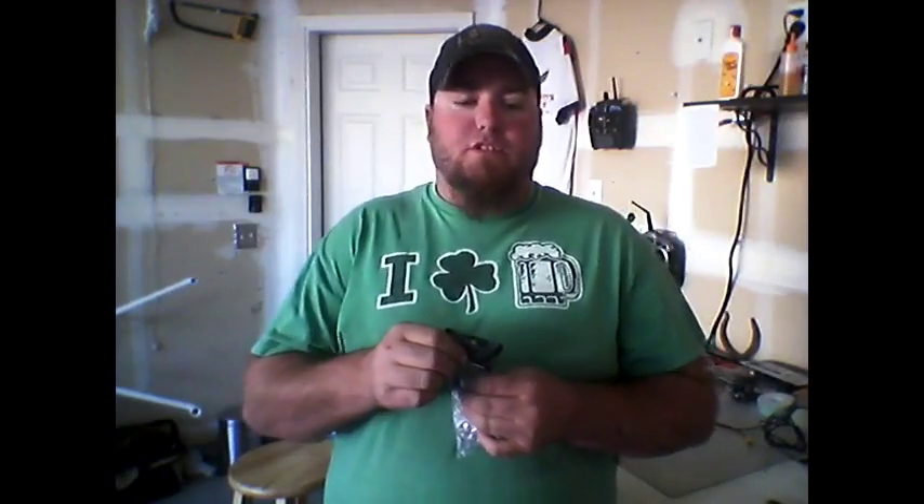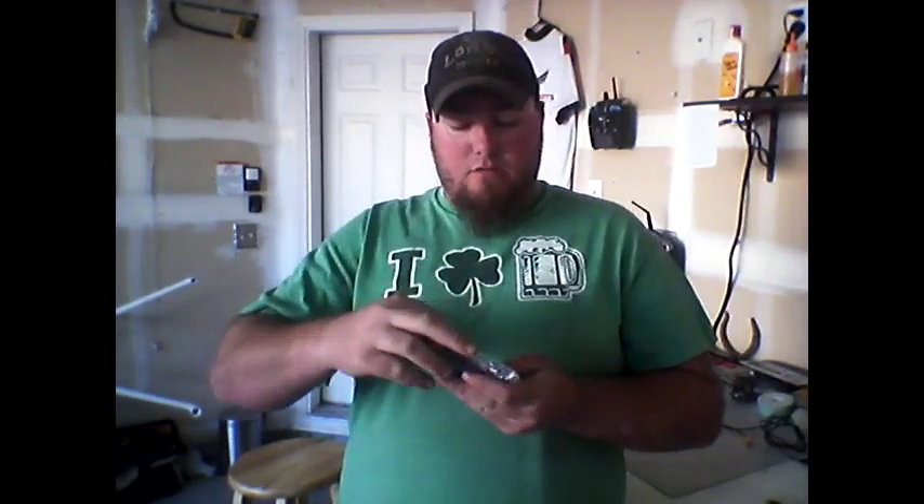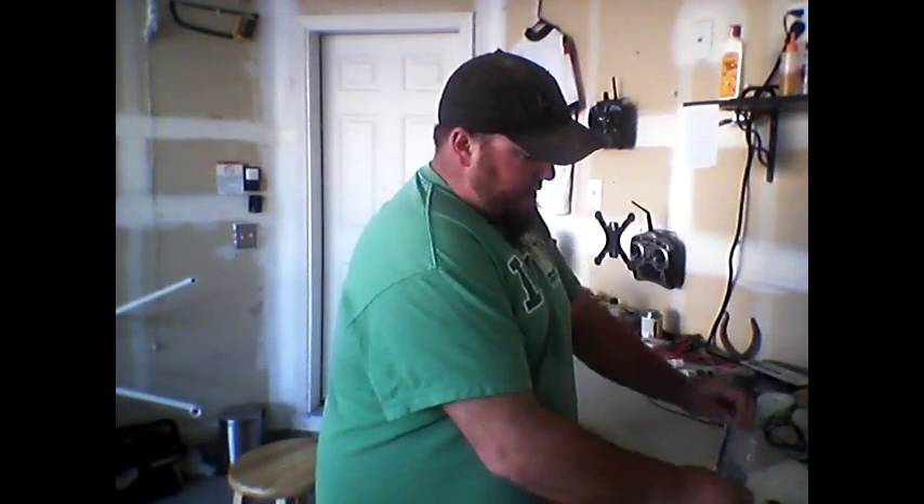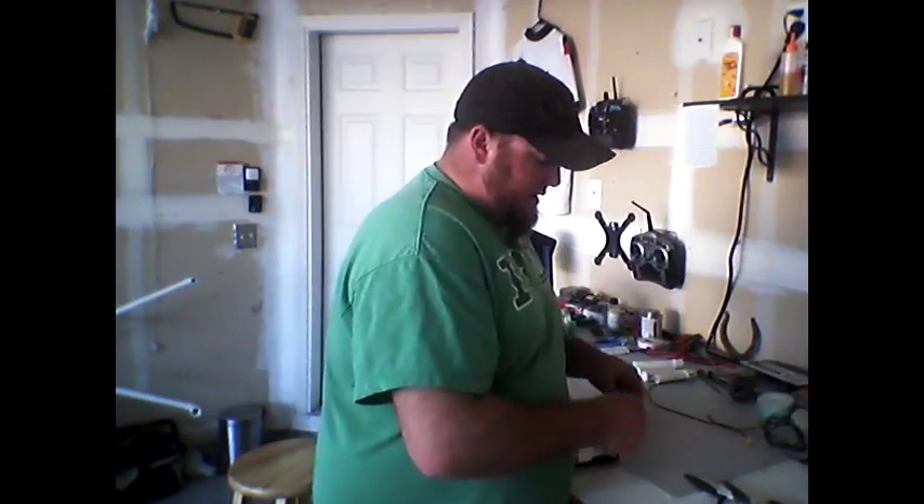This is actually the tri-prop version. They don't yet have the standard prop version out yet. It's the 9th of March — I think they're going to be in the next eight or ten days before they release the standard prop. So for now they sent me the tri-blades, the tri-props, and we'll go ahead and dump all this stuff out here.